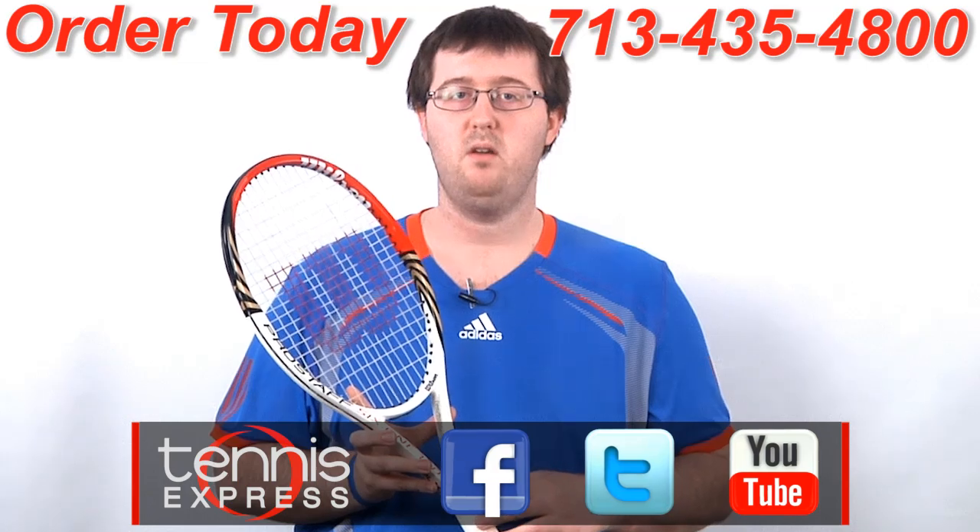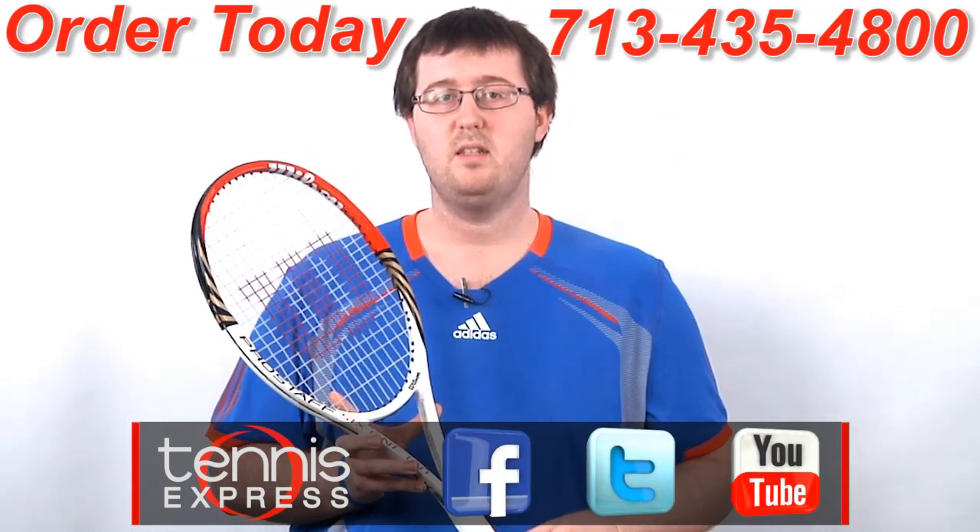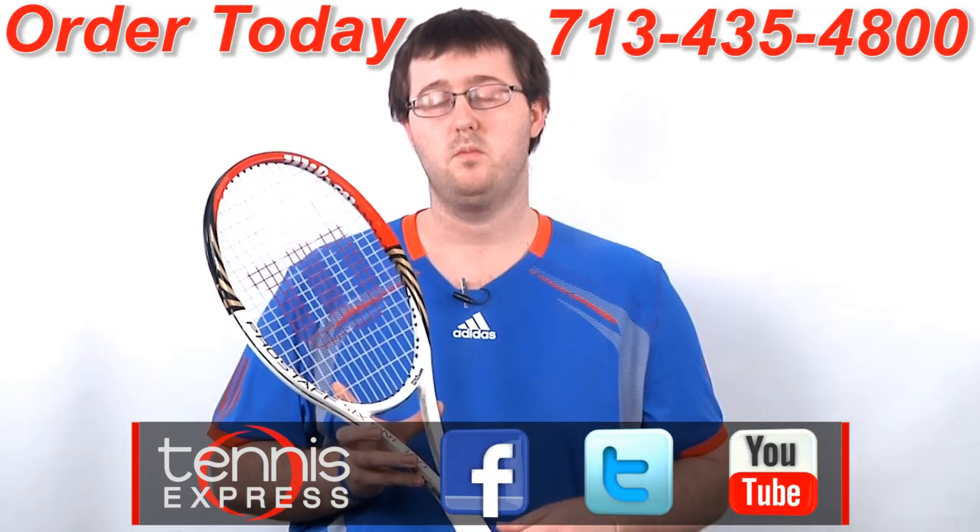If you'd like to demo or purchase this racket, check us out at tennisexpress.com, connect with us on Facebook and Twitter, and subscribe to our YouTube channel. Thanks for watching, and stay tuned for all the latest racket reviews from Tennis Express.